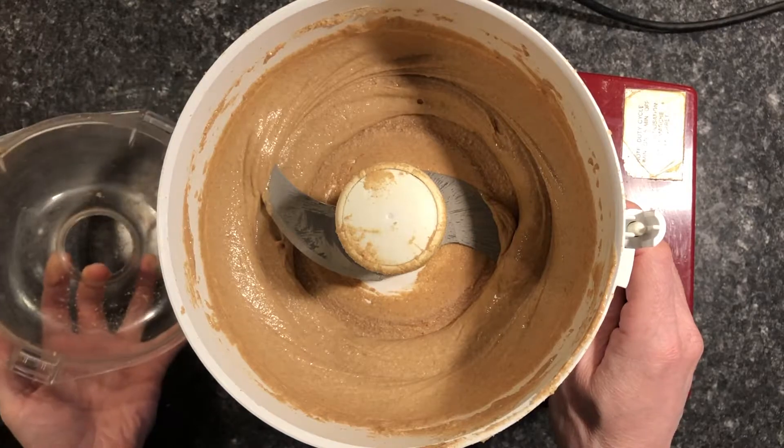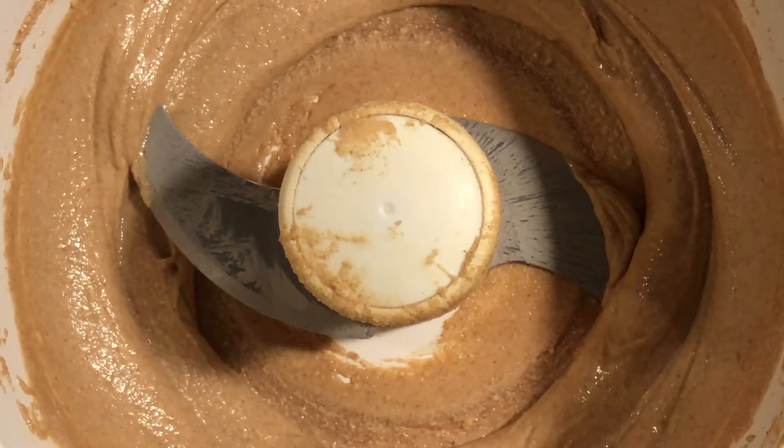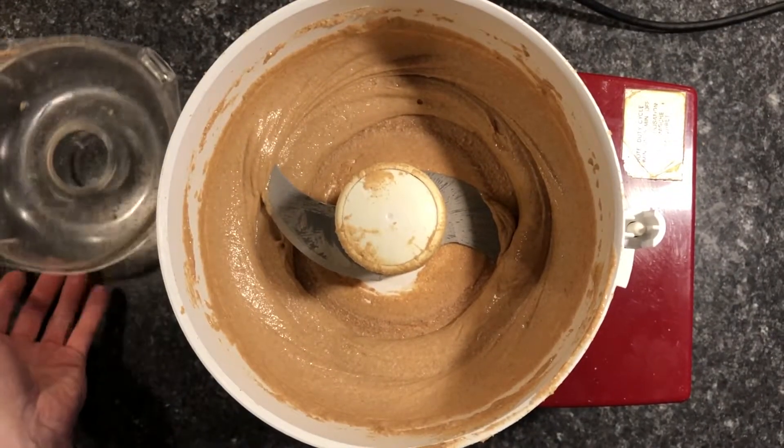When the peanut butter is done processing, we're going to want to scoop this into jars and keep it in the refrigerator until we're ready to use it.